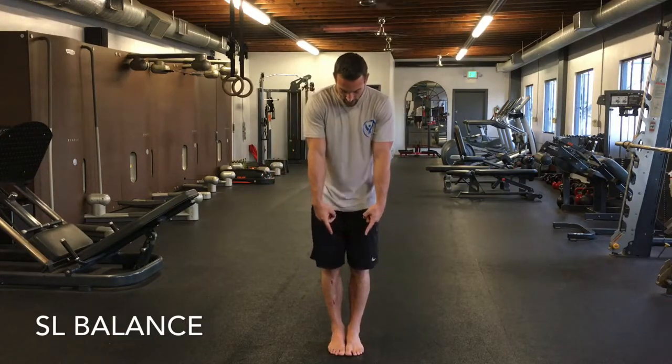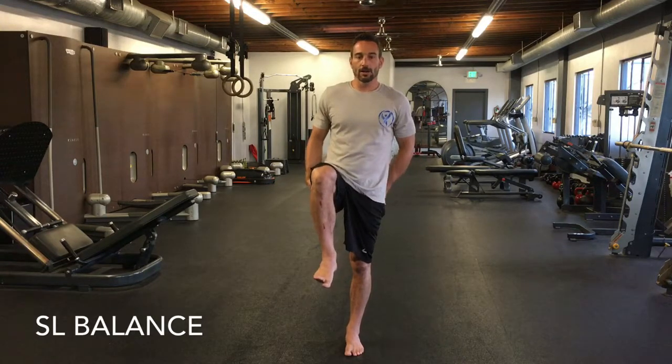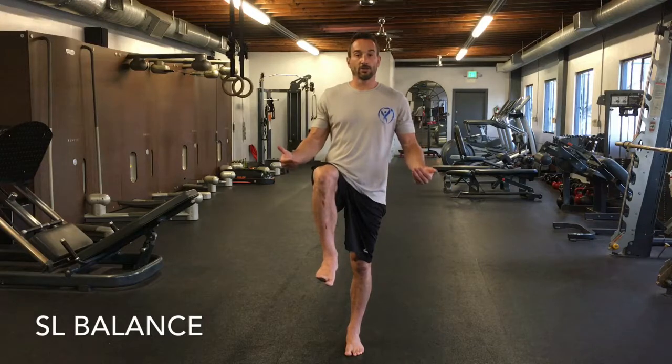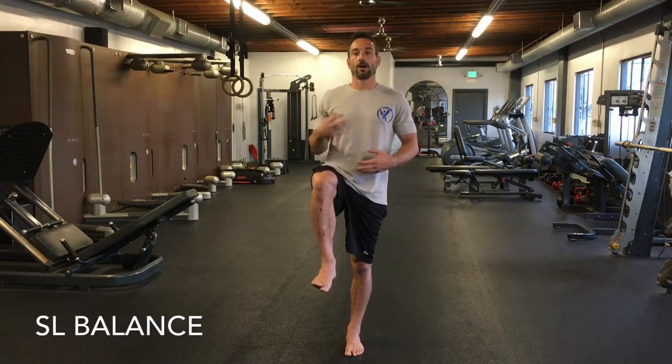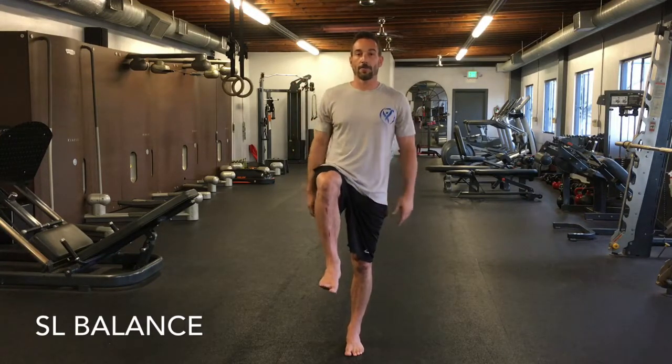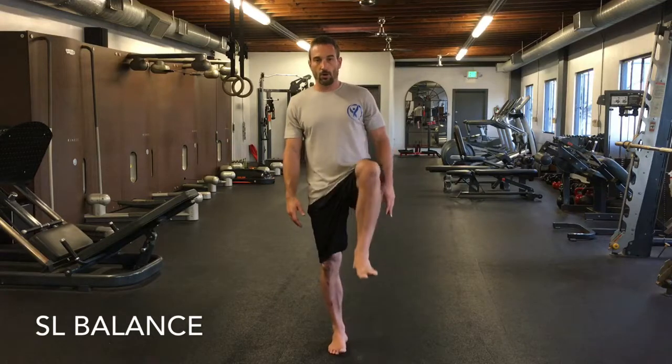First, your feet are together touching, toes are straight, and you're going to lift one leg up — the knee is in line with the hip. From here, just balance. If you can't do this for 20 seconds, if you keep having to put your foot down, something neurologically may be going on. You need to practice this drill to get stronger balance and vestibular function, but you might also need to see a doctor about your inner ear or balance. Hold for 20 seconds, then switch legs.